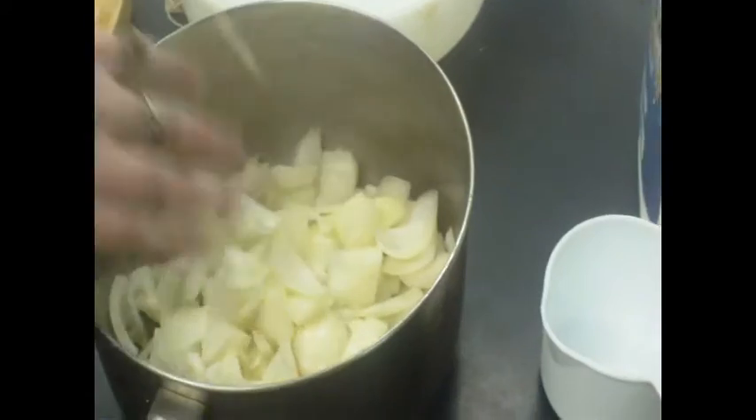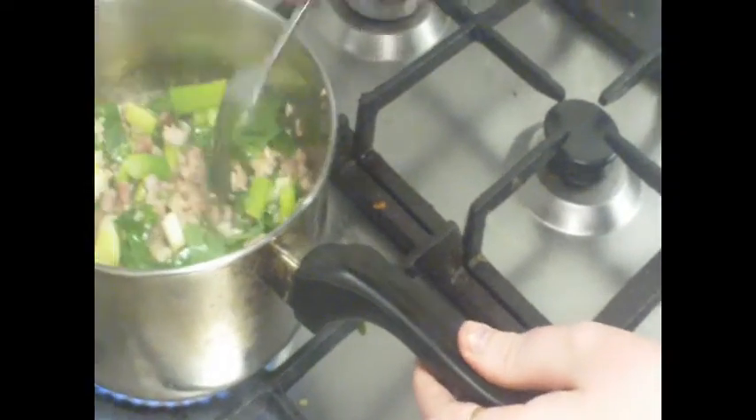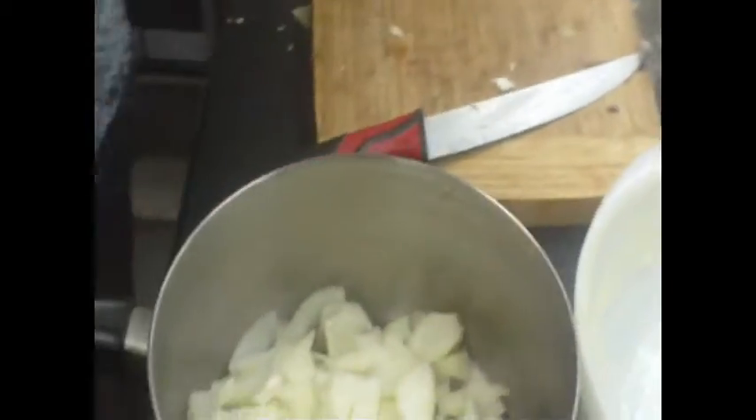That's the onion done. I'll pop back over here now and check how these are going. They're nearly ready to go. So what we're going to do is come back over here. These have to be cooked in butter — this is what helps create the roux. That's usually how you do it.